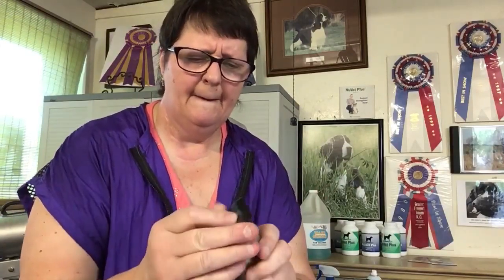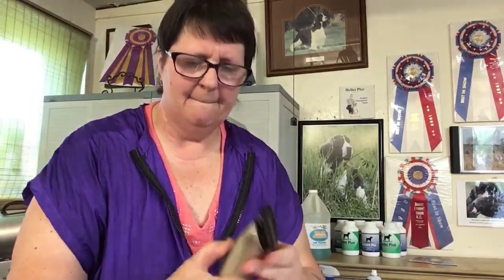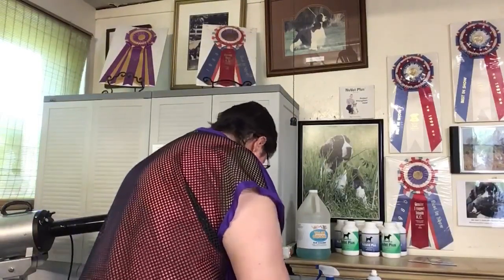It just pops on and off — you're done. So that is your wah.